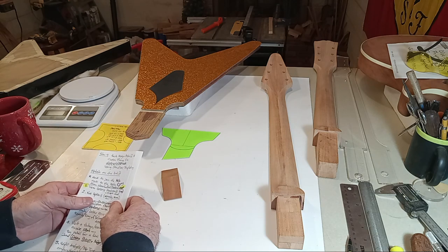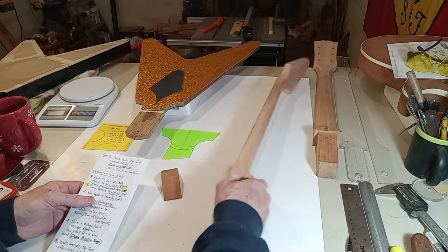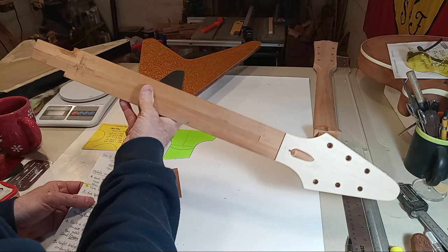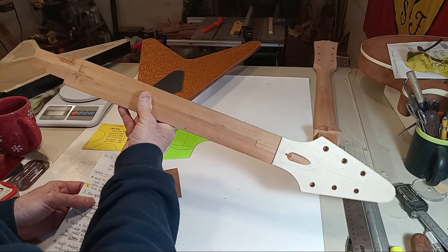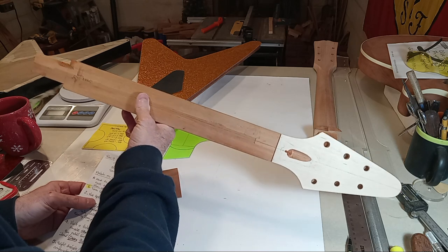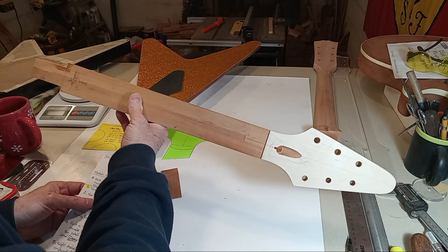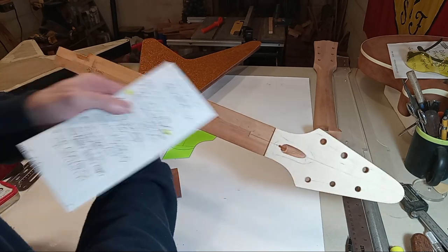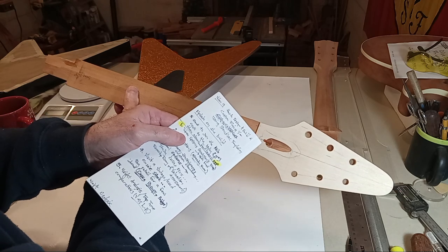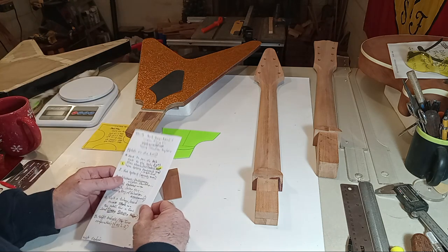Nut options — by now you should already know what nut you're going with, whether it's traditional bone, brass, or Tusq. But if you're going with a Floyd Rose or locking nut, you would have needed to engineer that into your project from the start. You can see where I made a mistake — my test bit went too deep, so I've got to fix that.